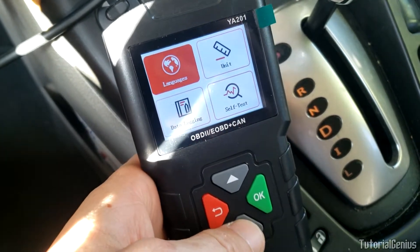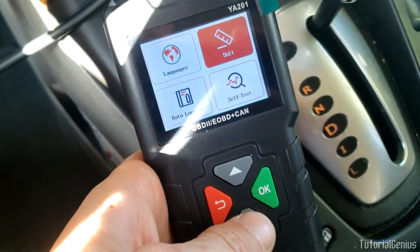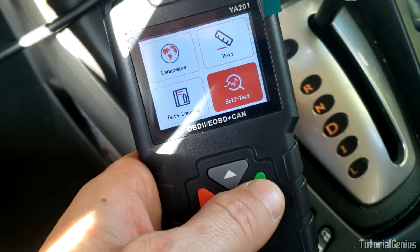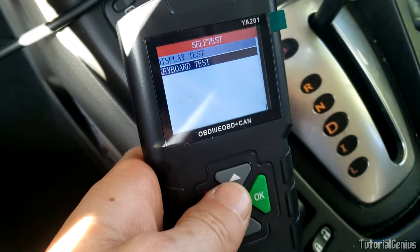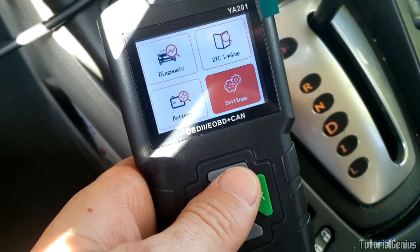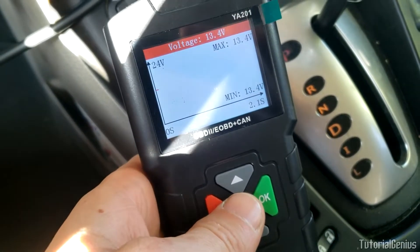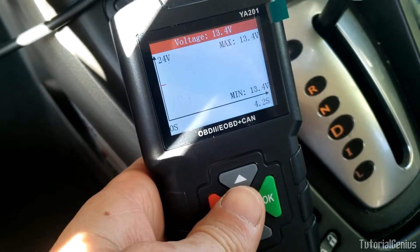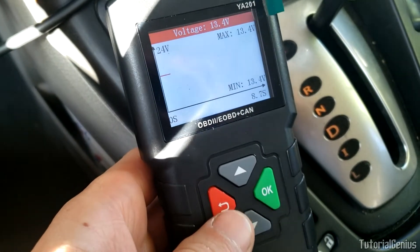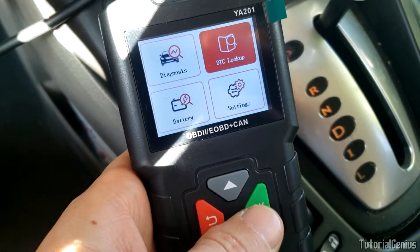In settings we can change the language, change the units between metric and imperial, data logging on or off, and a self-test for the display and buttons. Under battery, it's graphing the voltage - 13.4 volts because the alternator is charging the battery. A bit of a useless graph but better than nothing.